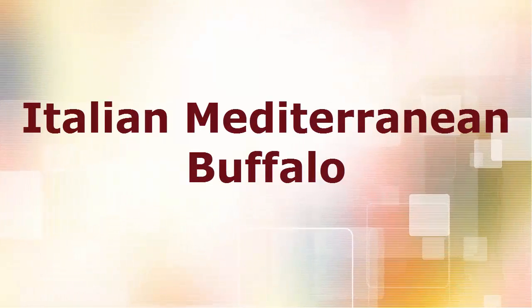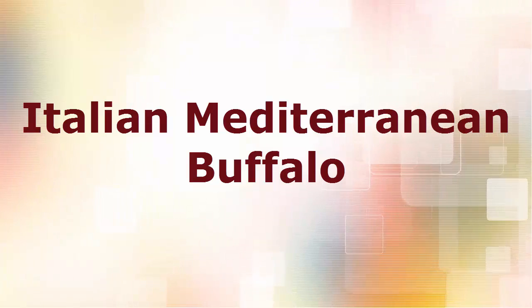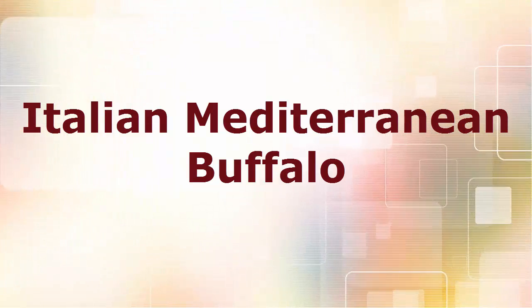In this video, I will tell you about the introduction, physical characteristics, usage, and other necessary information of the Italian Mediterranean Buffalo breed.